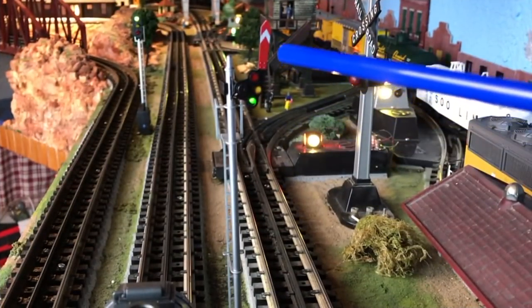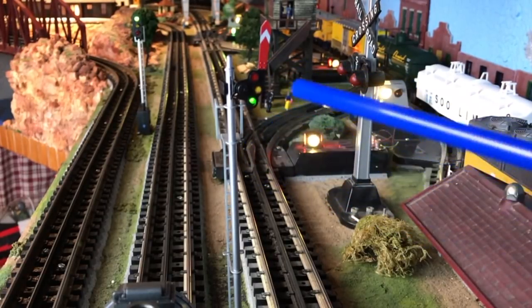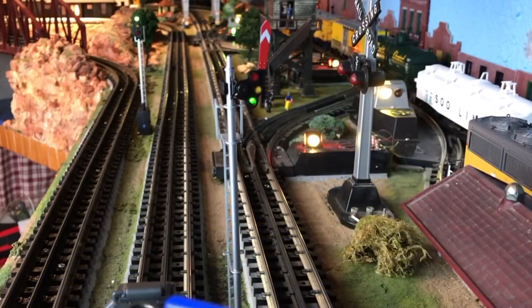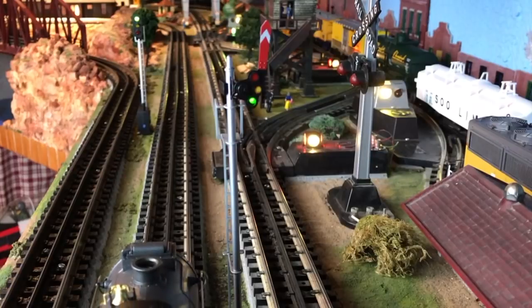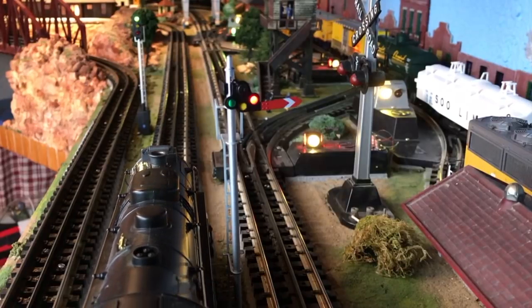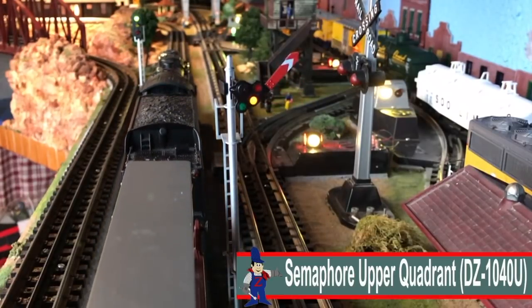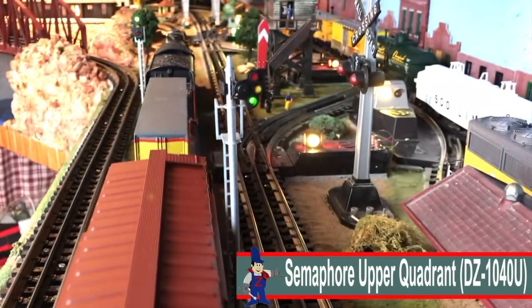Here's our flag-style upper quadrant signal. The green is now on, so we've got green in this block — then caution, then red. Let's see what happens over here. You can see the top of the steam engine approaching. 'This is the dispatcher, you're cleared outbound. Over. Roger that, got your signal out.' All right, this is Train Room Gary — we got the clear outbound. There's one of the trains behind us that were in the block.